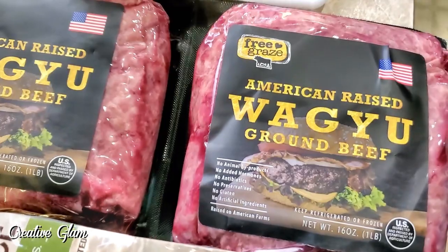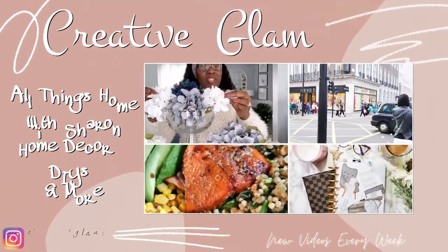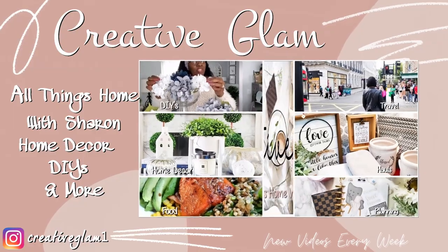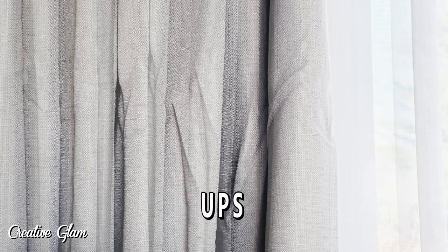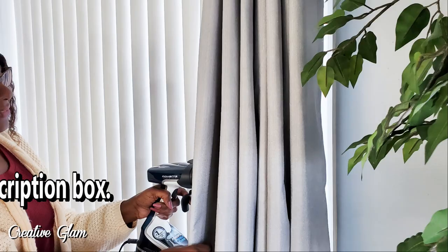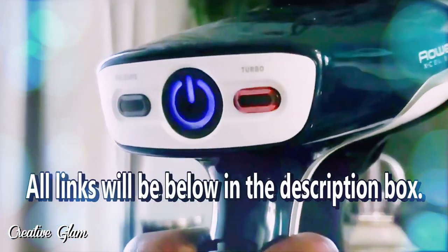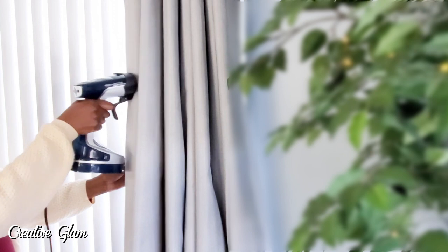First, I'm going to start with steaming out the wrinkles in the drapes in my family room. I ordered these drapes from Wayfair and they came via mail. They were very heavily wrinkled, as you can see. I'd also purchased a steamer from Amazon, so I decided that I'd pull that steamer out and start steaming those drapes. I had no idea that it would require so much arm strength.